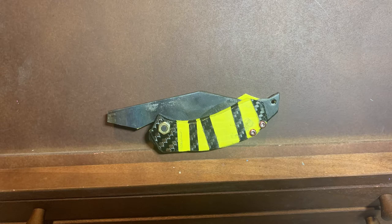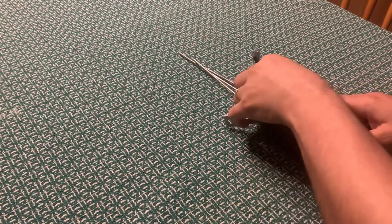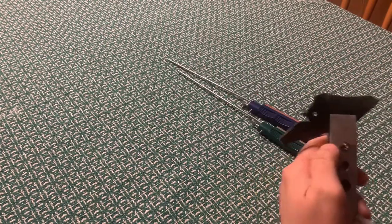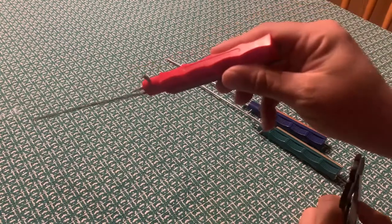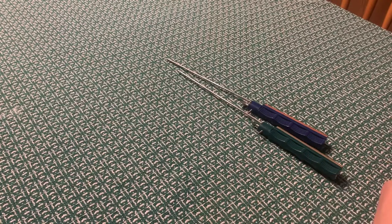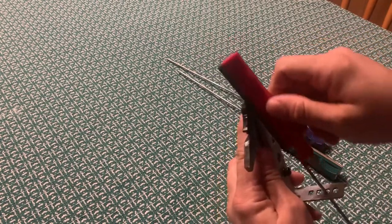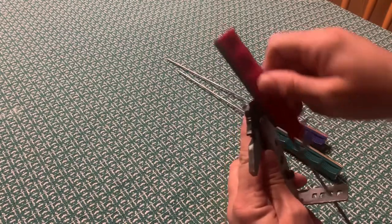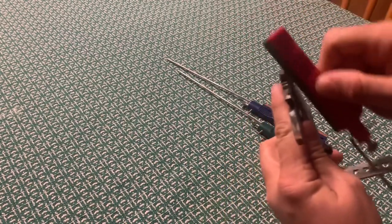The next clip is just me sharpening the blade, going through three different grits of sanding stones — a coarse, medium, and fine stone. I didn't get too much footage because the dog kept bumping the tripod and not letting me film at the kitchen table.